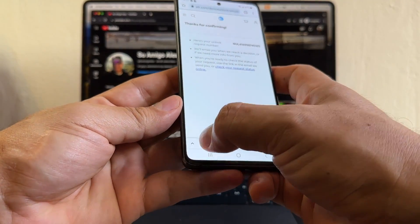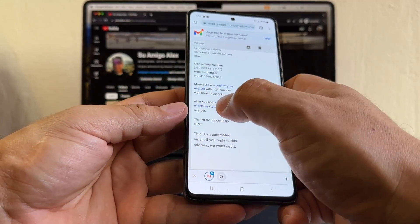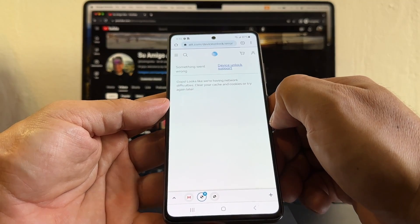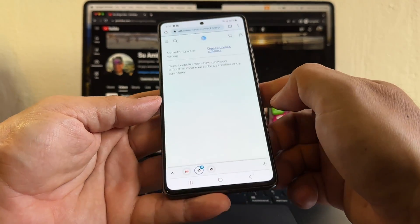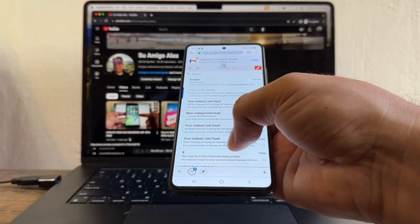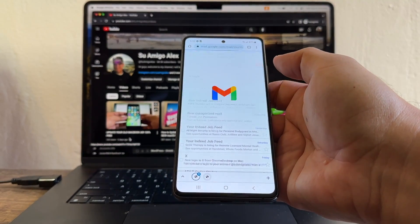I'm going to go back to my Gmail and click 'Check the Status.' Looks like we're having network problems — clear your cache and cookies or try again later. When AT&T denies or approves your request, they're going to send you an email, so we can check our email as well.